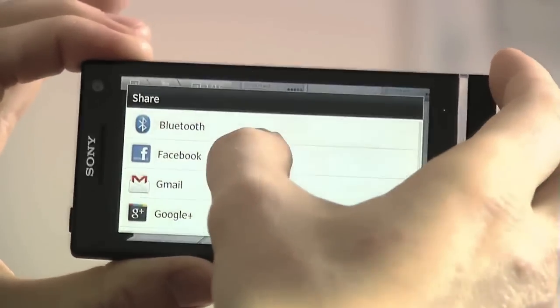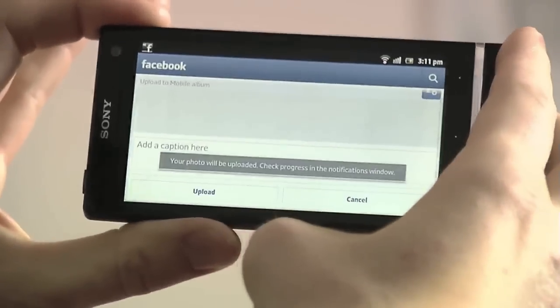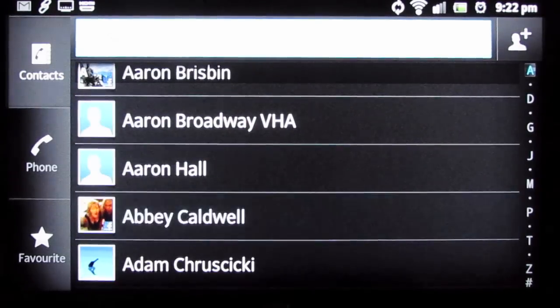Even better, after you've taken the photo, you can do something to it like share it and post it to Facebook right away. Xperia smartphones also do Facebook integration really well, what we refer to as Facebook inside Xperia.